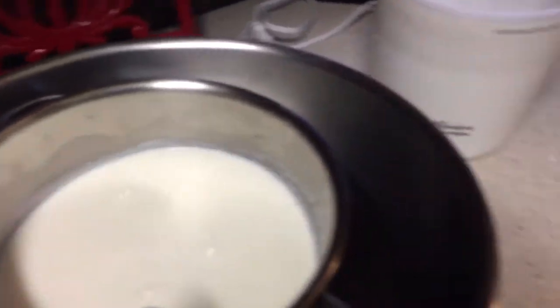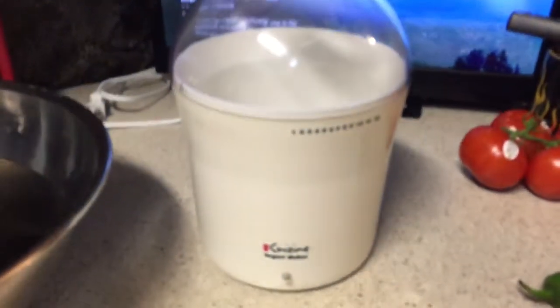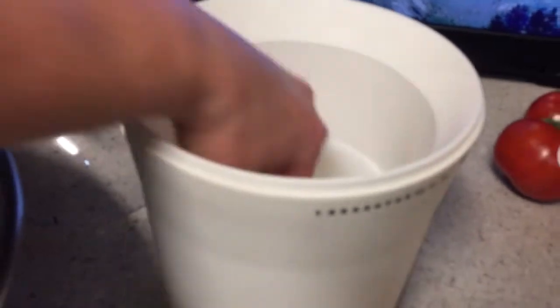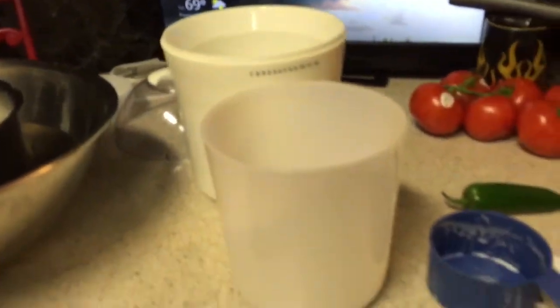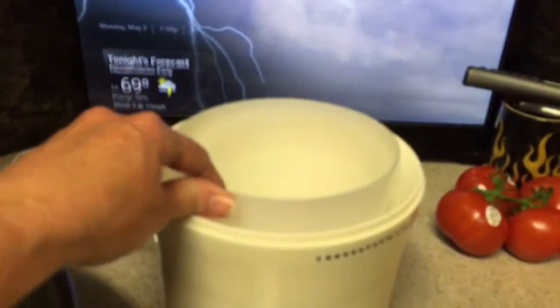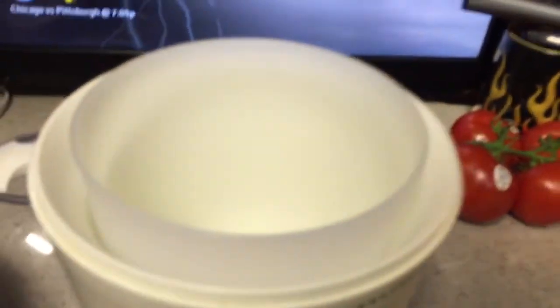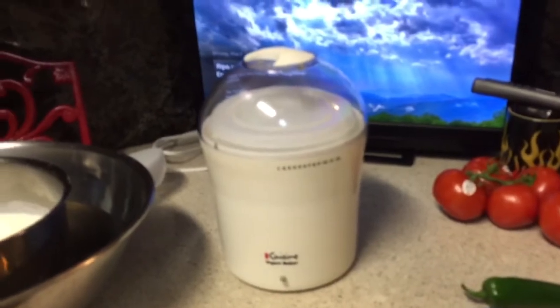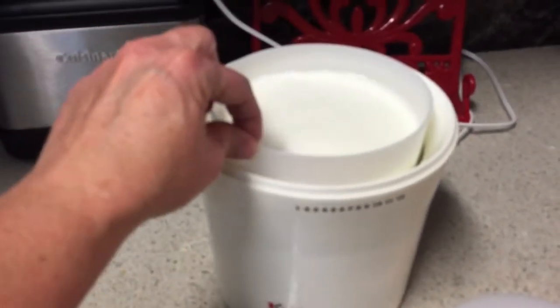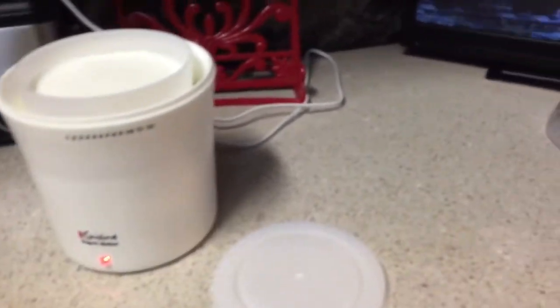You take your handy-dandy Euro Cuisine yogurt maker, which comes with a nice big bowl. Pour the milk mixture into the bowl, put your lid on it, and plug it in. It takes eight hours and your yogurt is done.